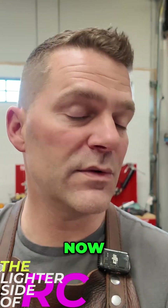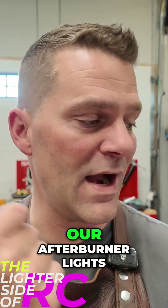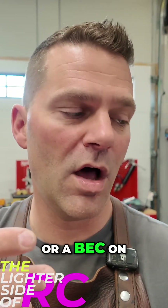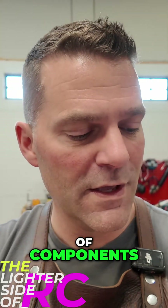Teed off of those batteries are things like our compressor and our afterburner lights. We're going to need to put an SBEC on that to drop it down to two-cell LiPo equivalent. So there are some other components we'll be adding to the list, but this is our getting-started point.